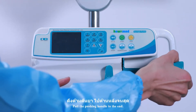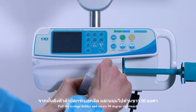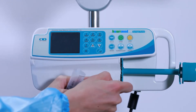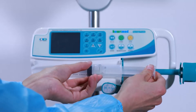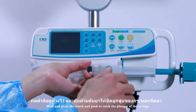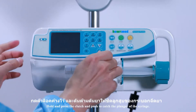Pull the pushing handle to the end. Pull the syringe holder and rotate 90 degrees rightward. Install a syringe, ensuring its edge curl is placed in the slot. Hold and press the clutch and push to catch the plunger of the syringe.